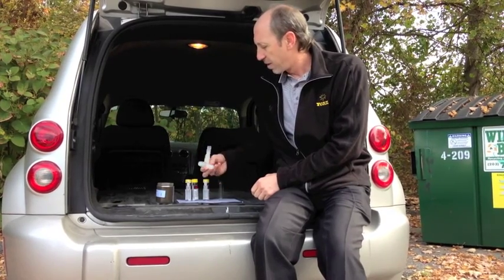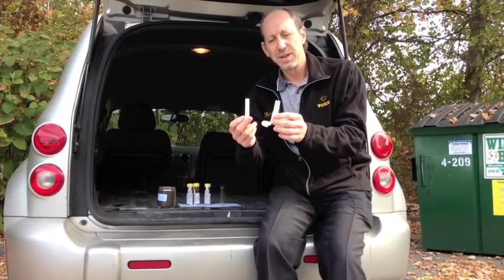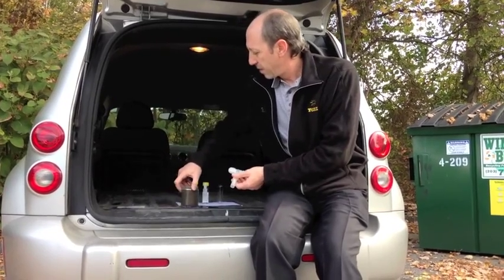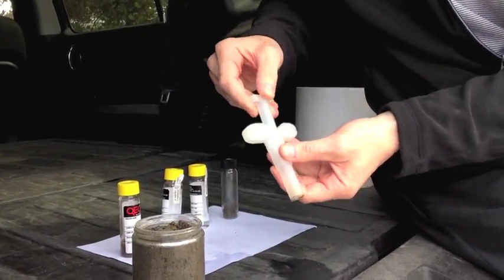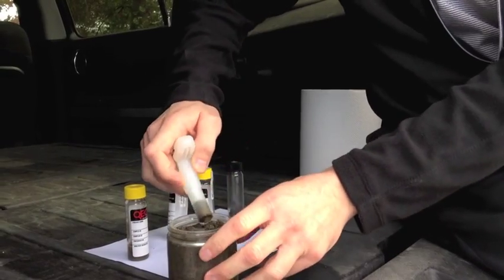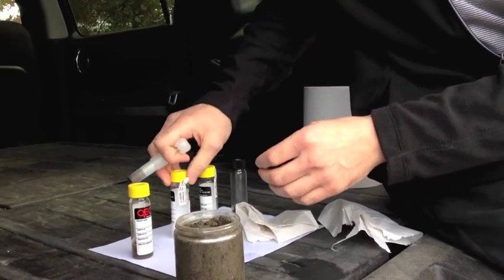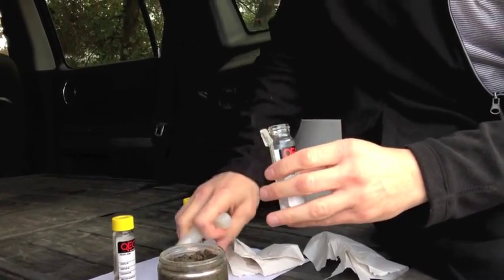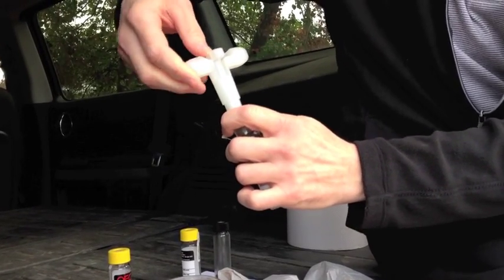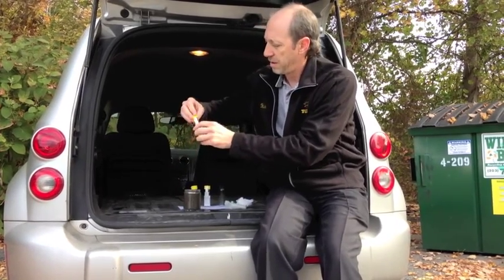We provide you the four vials along with this TerraCore setup that collects approximately 5 grams of material. It's a two-piece setup — put it together like so. Take the little plunger, plunge it into the dirt, collect approximately 5 grams, and plunge it into the vial. Wipe off the end, unscrew the cap, put the TerraCore inside, turn the little handle, and plunge your approximately 5 grams of dirt into the vial. Then cap it.